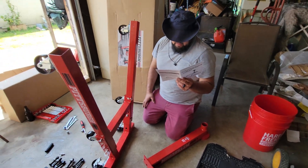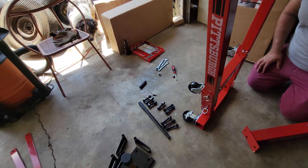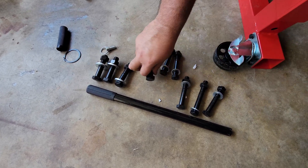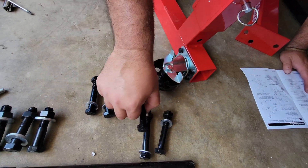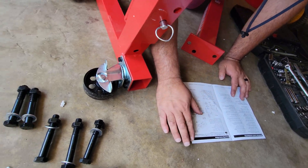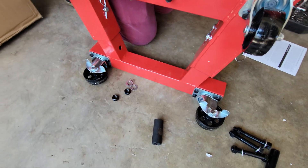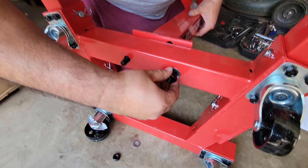On to the next step: attaching the column right here. We're probably going to use these big boys. They're not all the same — some are shorter and fatter, and some are a lot longer. I want to make sure I put the right ones in because I don't want them to snap. Per the instructions, use the longer bolts, with a washer and then a nut — it's a 22 millimeter.